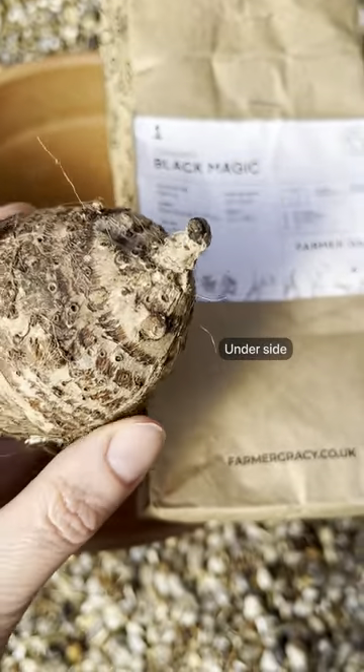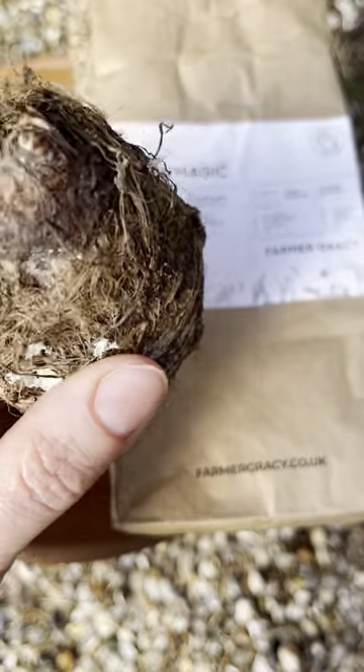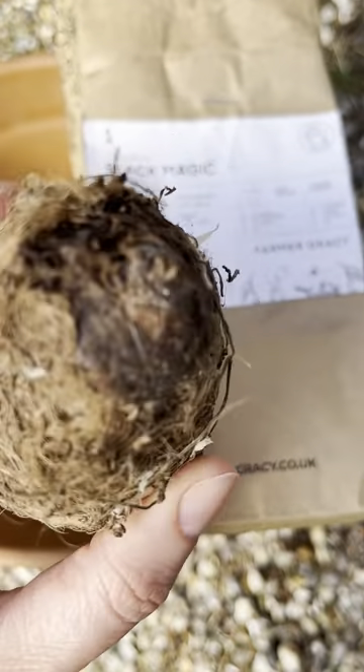This one is Colocasia esculenta Black Magic. Colocasia bulbs are different shapes and sizes depending on variety, so yours may look slightly different if you have a different variety.